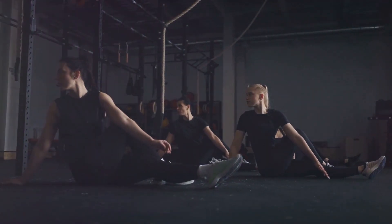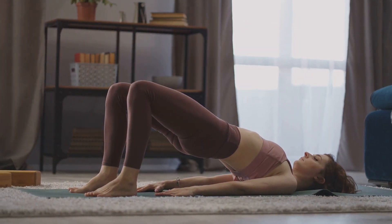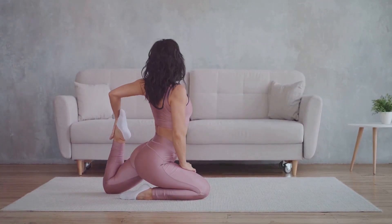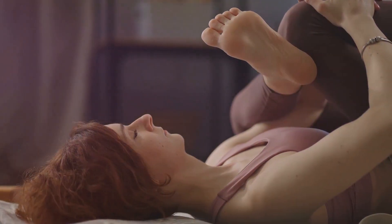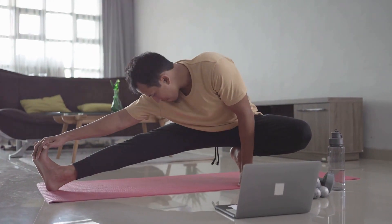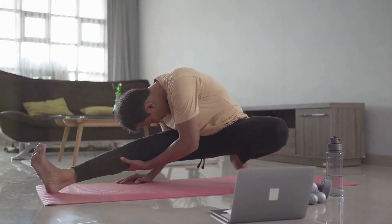But the benefits don't stop there. Ever felt that calming sensation after a good stretch? That's because stretching helps release tension, both physical and mental. It's a natural stress reducer, a mini-oasis of relaxation in our busy lives. This video will guide you through a 10-minute low-impact stretching routine that's easy and enjoyable. You don't need to be a gymnast or a yoga master. Everyone can do it.